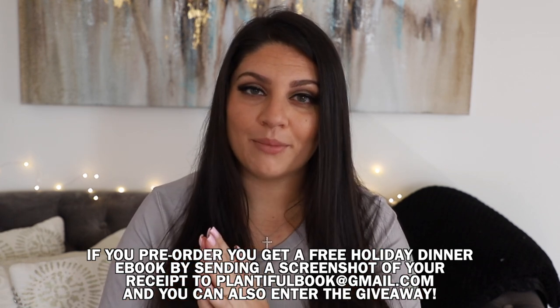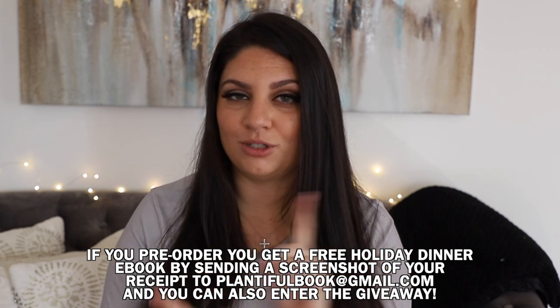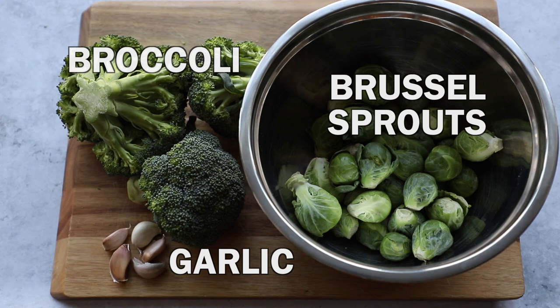You'll also get bonus entries into the giveaway I'm doing on my Instagram, which closes on December 15th. So if you want to pre-order, check the link for that. With all that being said, let's get into the video! We've got Brussels sprouts, broccoli, and some garlic.